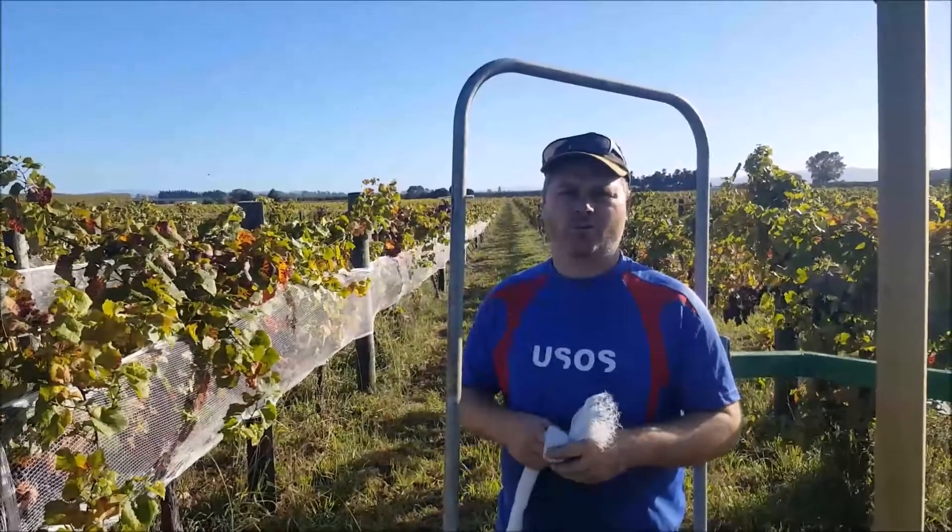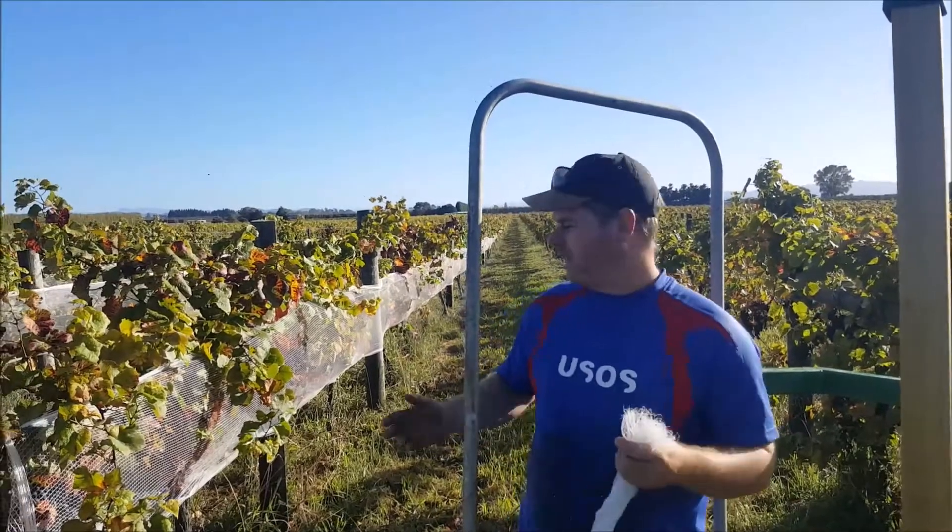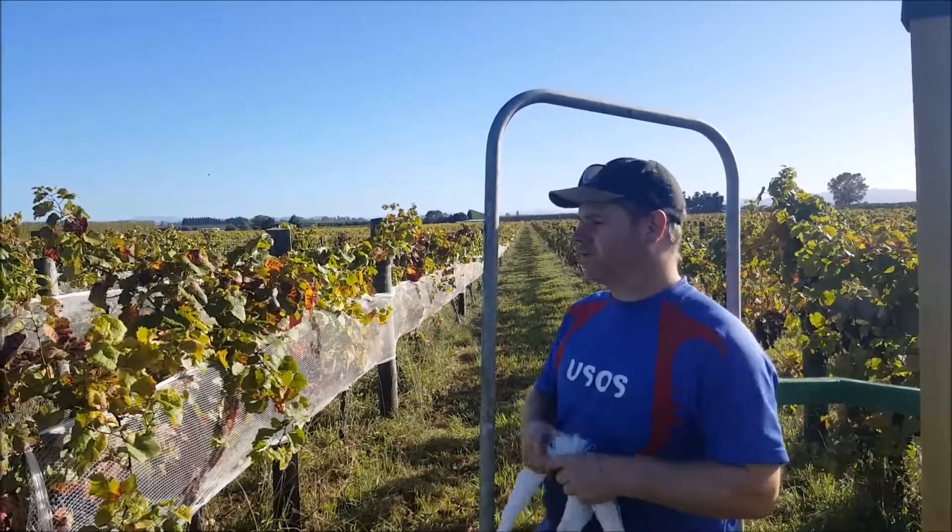I'm Geoff Wright from Wright's Vineyard and Winery, Gisborne, New Zealand. Today we're going to show you how we take off our nets from our organic vineyard.